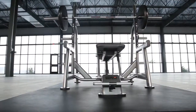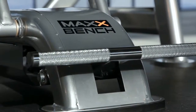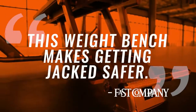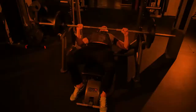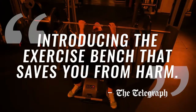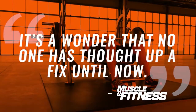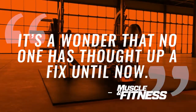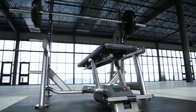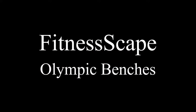Millions of people have recognized our product launch and agree on the need for the Max Bench in all gyms. Fast Company believes the Max Bench makes getting jacked safer. The Telegraph says this is the exercise bench that saves you from harm. And to Muscle and Fitness, it was a wonder that no one has thought up a fix until now. Pushing the boundaries of strength on the safest weightlifting equipment in the world.